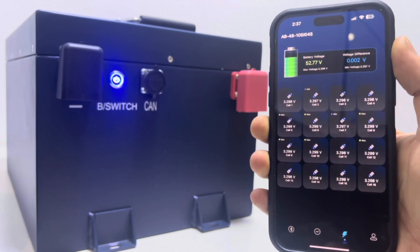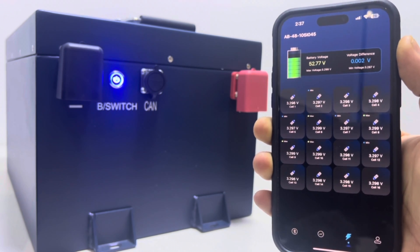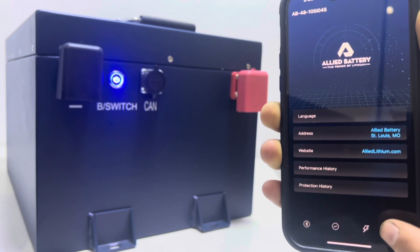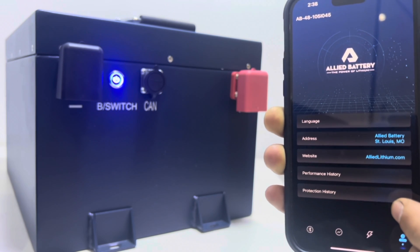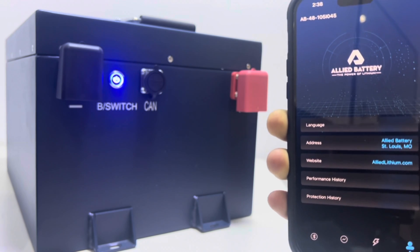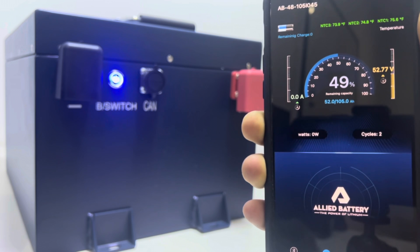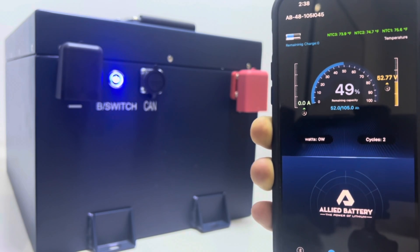The next tab is the lightning bolt, which shows all of your cell voltages so you can make sure they're all level and healthy. You also want to make sure the fault number remains at zero. The last tab on the bottom right is for administrative functions, performance history, and protection history, which can assist in remote diagnosis of the battery. If you ever have any issues, your Allied rep would work with you to get all the information from this section of the app. The Allied app is really nice and a very useful tool, especially if you have any questions about how your battery is performing.